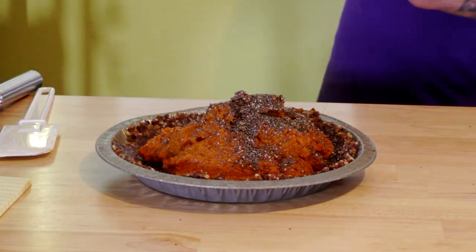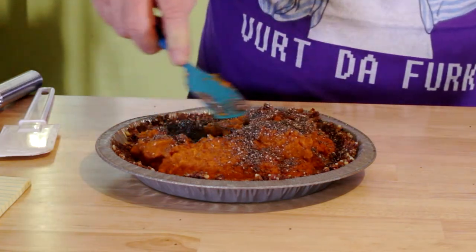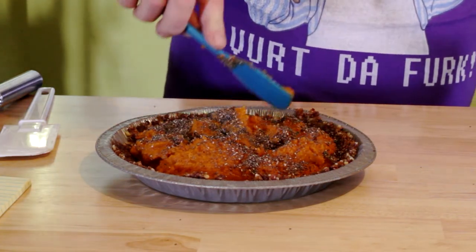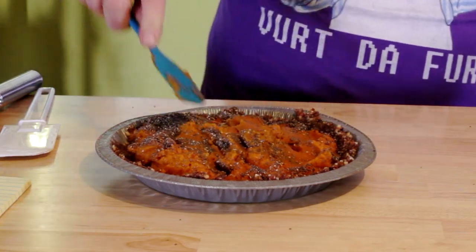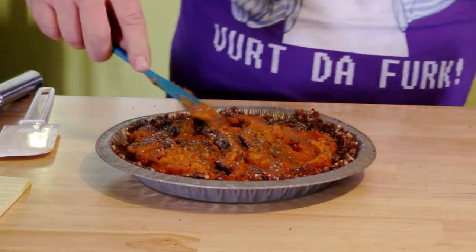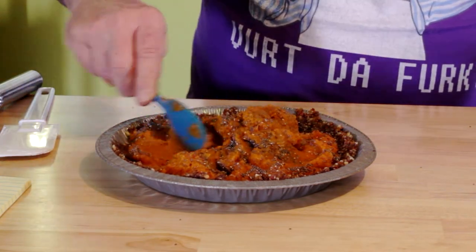There you go — you've got yourself a nice pie. You're gonna throw it in the freezer for about one hour to let it set up, then take it out for at least 15 minutes. It's going to cut perfect and you're ready to serve it up.